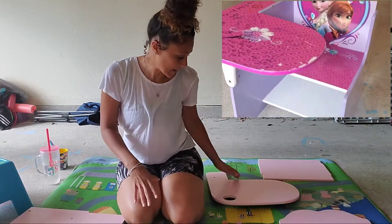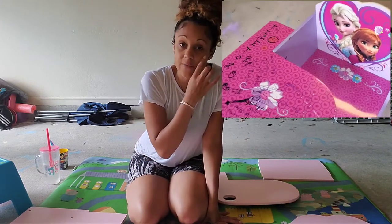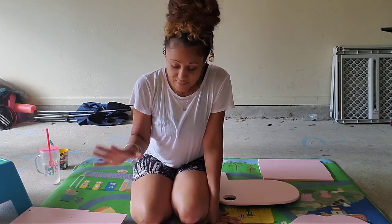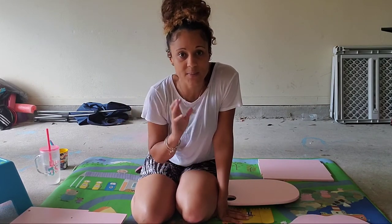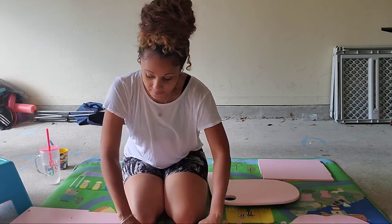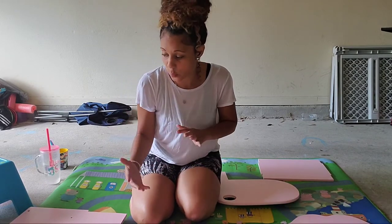So to recap the steps: step one, I sanded down the original frozen print that was all over the desk. The seat and desk piece were sanded off. Then after sanding, wiping off the dust, and getting a smooth surface, I primed it, let it dry, and did a lighter second coat. Then I used the candy pink spray paint. Now the paint is completely dry and here's the fun part — I'm going to decorate the desk!